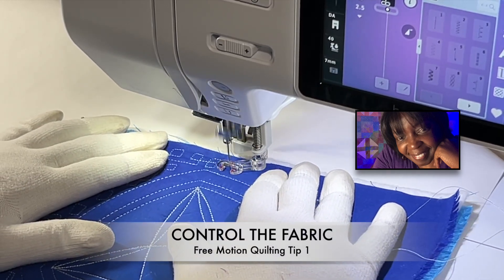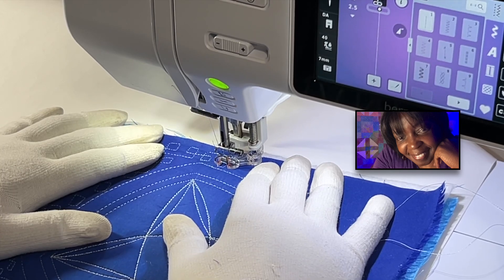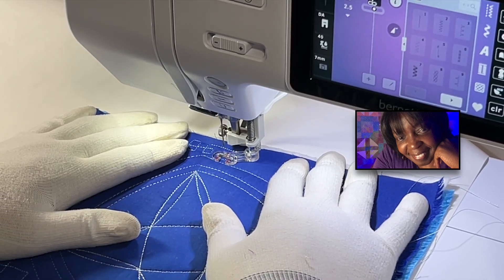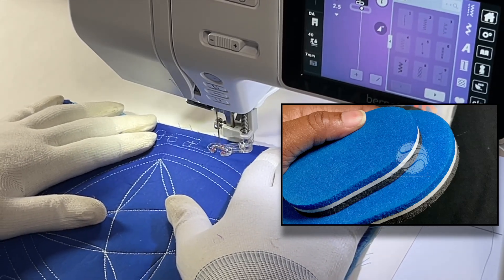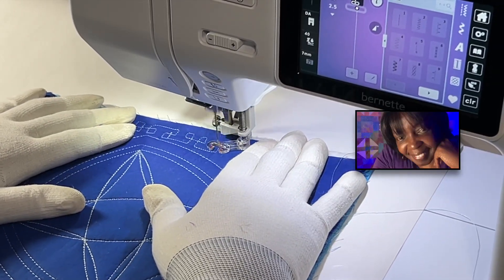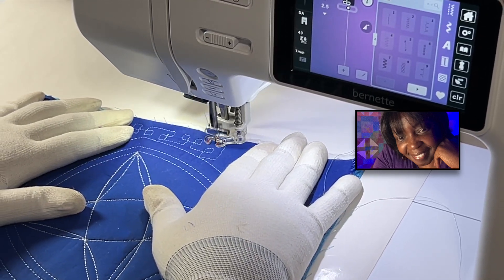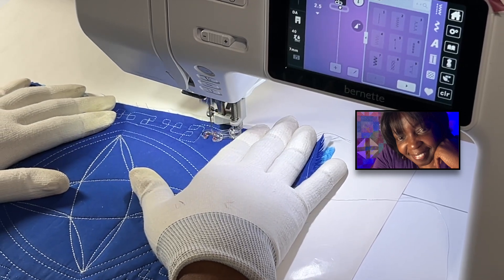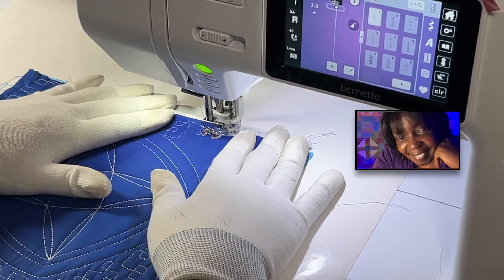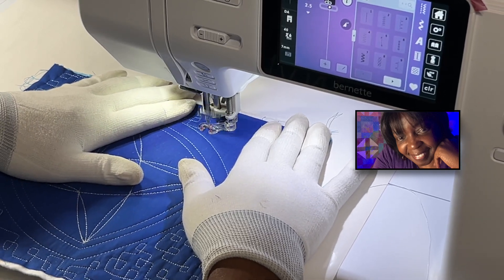First tip: we need to control the fabric. One way we can do that is with quilting gloves, but not everyone likes quilting gloves — I get it. We can also use a quilting disc or a quilting ring, or just our hands. Either way, whatever tool you use, we need to be able to control the movement of the fabric. If your hands are slipping, you need gloves, a quilting disc, or a quilting ring.